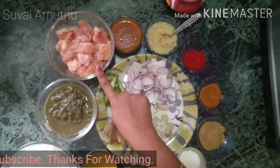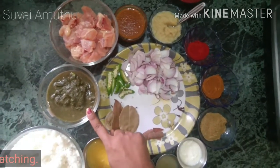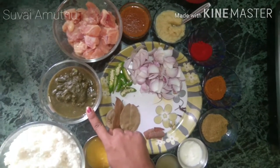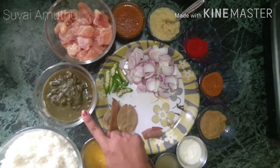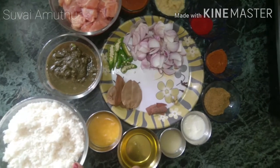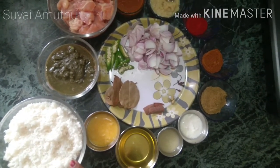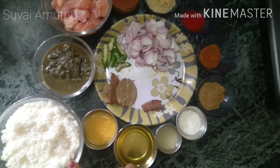You can cook the chicken for 3-4 portions. Let's add the Biryani Arisi. You can cook the chicken for about 3 portions.